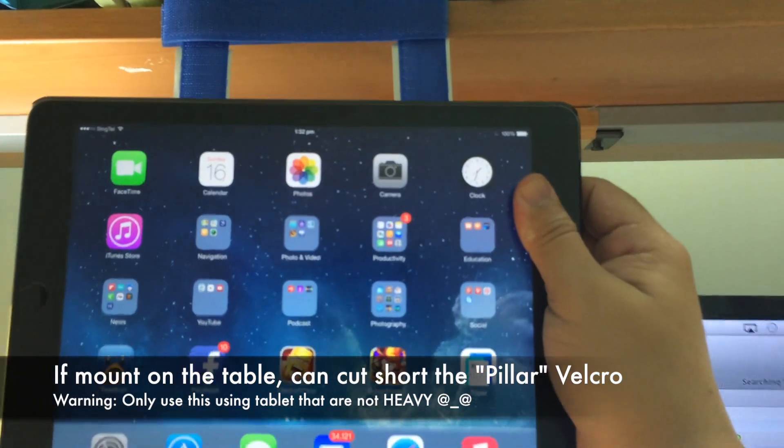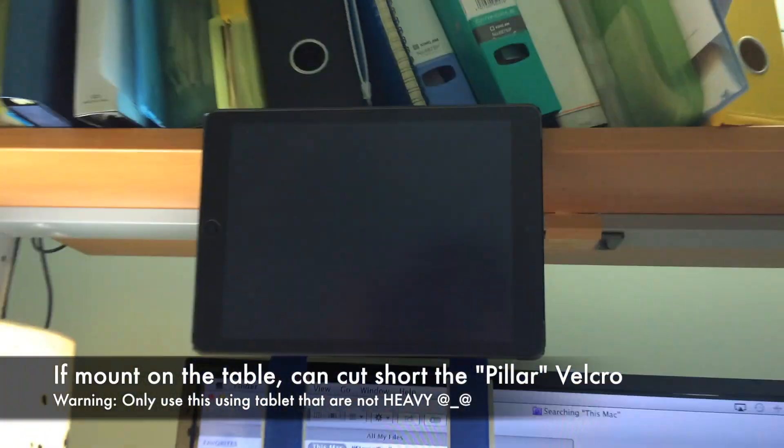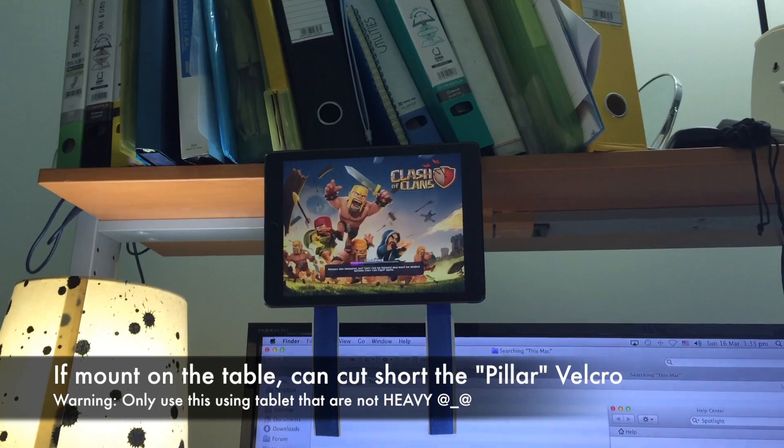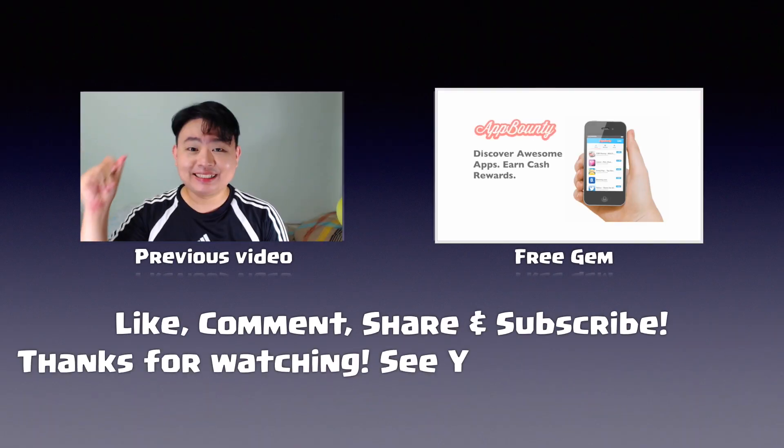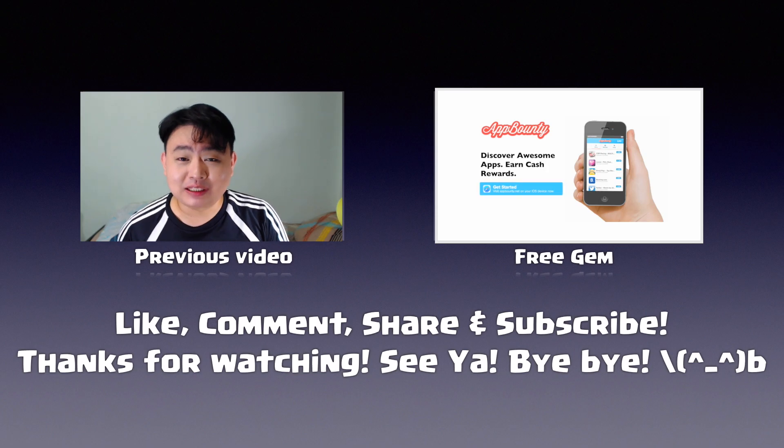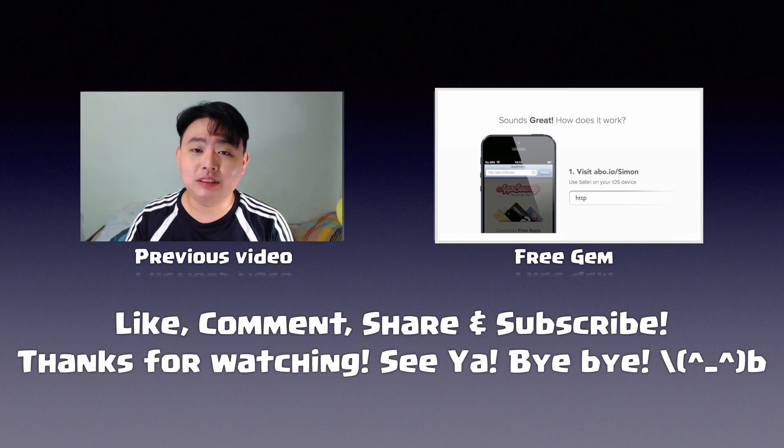Basically that's it — thank you very much for watching SimonsVideo, have a nice day. Remember to like, comment, share, and subscribe, and check out the previous videos and the free gems video to support this channel.